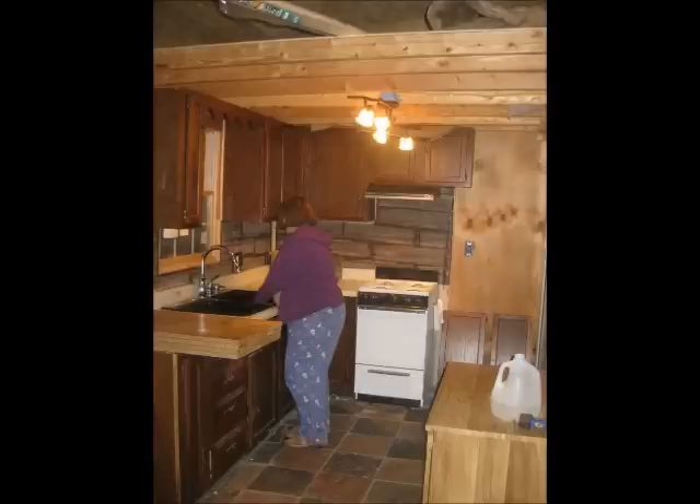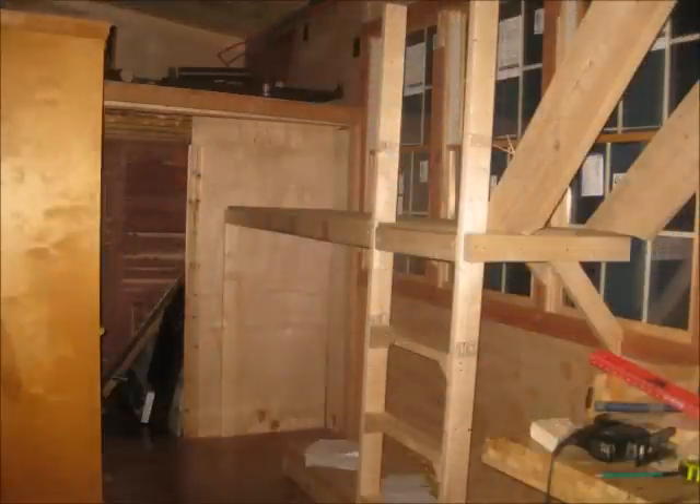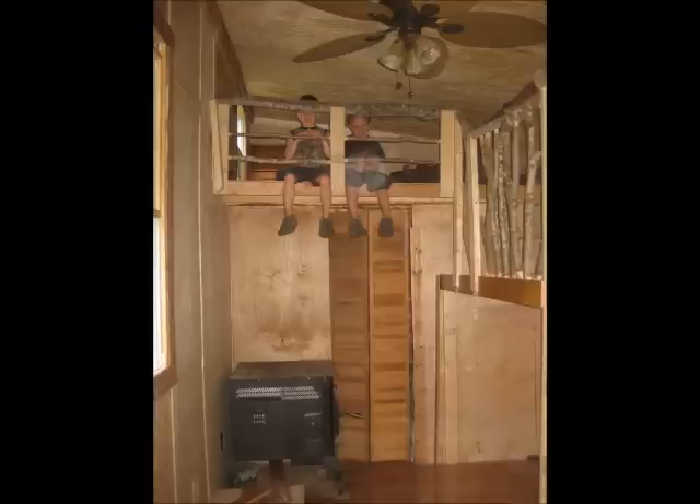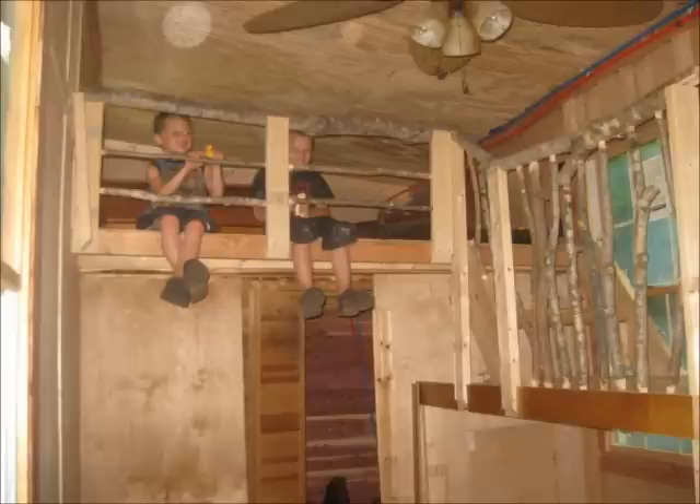We put in a tile backsplash in the kitchen. Here's my family enjoying the tiny house — it's almost finished at this point. There's our kitchen sink installed and all ready to go. This is the walking loft — a solution for how to get into the lofts without having multiple ladders, since we did have two lofts. I carved the banisters from tree branches that I had cut a few months back and let dry, and made them out of logs and things we cut down ourselves.